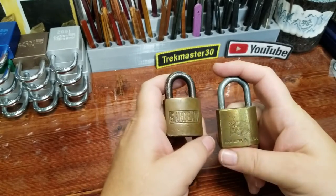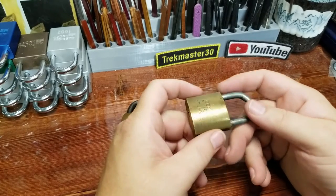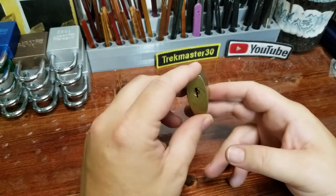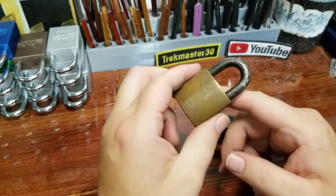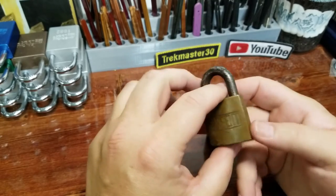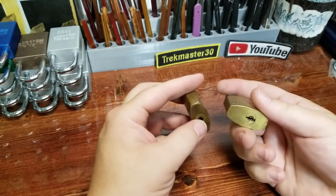As far as these Reese padlocks go, generally not too bad to pick, and most commonly you see them as wafer locks, but this one was actually a pin tumbler. And then in the same size variety I've got this old Sergeant here. Not sure how easy either one's going to be to pick.